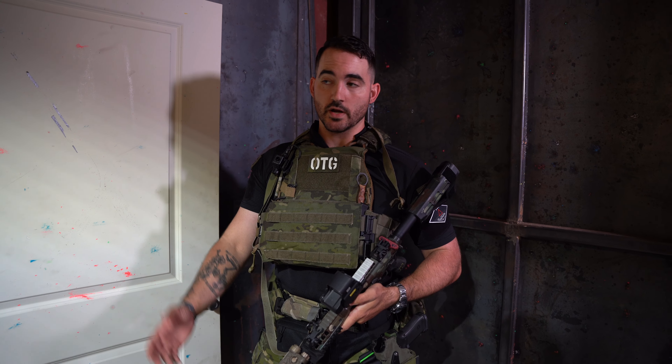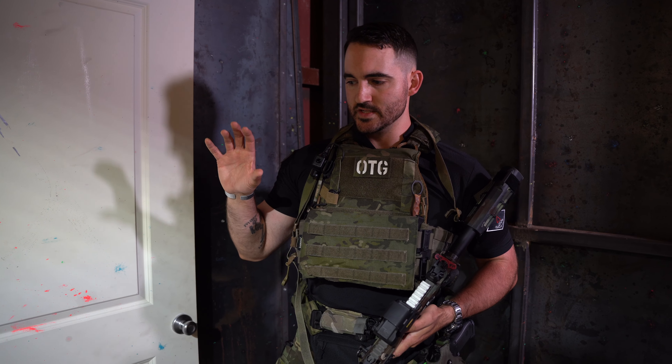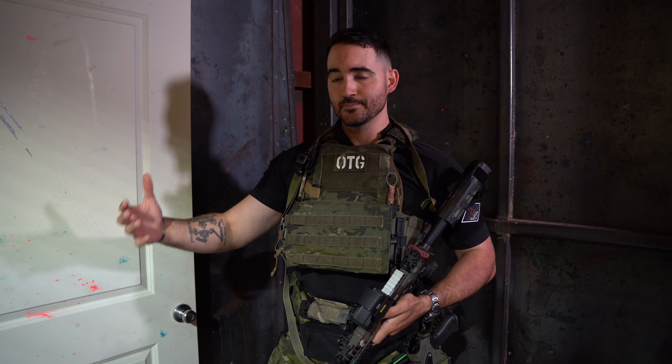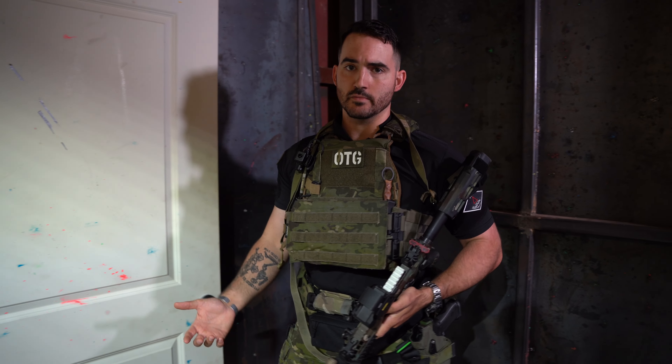What's up guys, Jared here with Orion Training Group. We're here at FRC in Baton Rouge at their indoor shoot house and we're going to talk about some more considerations for exterior threshold evaluation. So far we've done the pie and the pan, now we're going to talk about ramping that speed up a little bit. We've been really harping on processing speed, but also the manpower, the mission, and the environment.